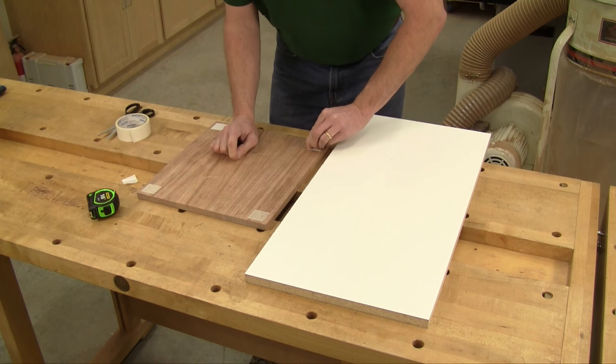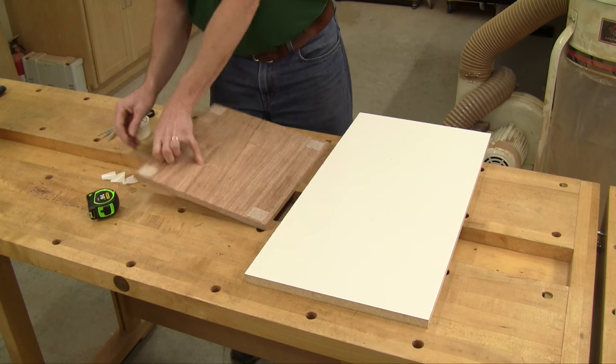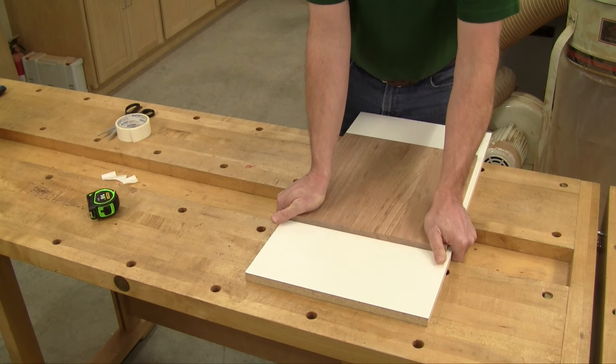Then, peel off the backing from the tape and stick it to your planer sled. Put it about in the middle and press it down securely to make sure it will stay put.